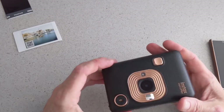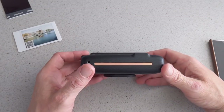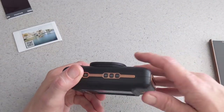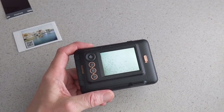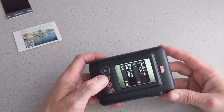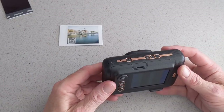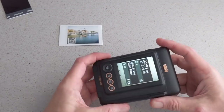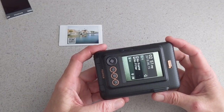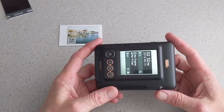So that is pretty much the whole menu system and how the camera works. Overall I am pretty impressed with it — it is my first camera to actually go out and properly use. Pictures come out quite nice. You can print directly from your smartphone, which is really good. None of us get photographs developed anymore, so this is a step back in time. It would have been nice if it came with a case, but it is pretty strong and robust.